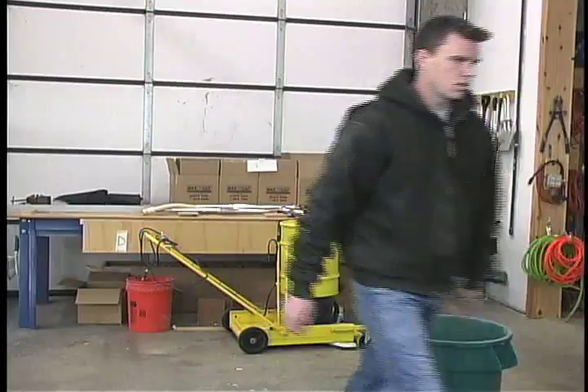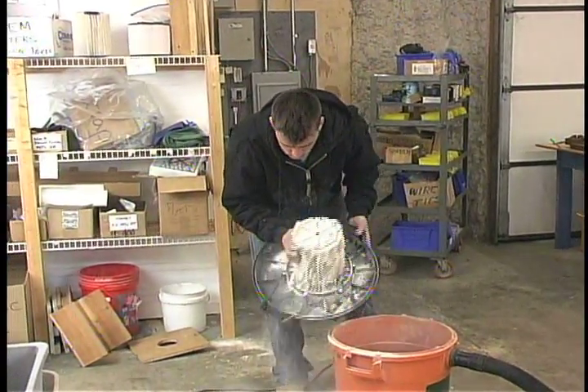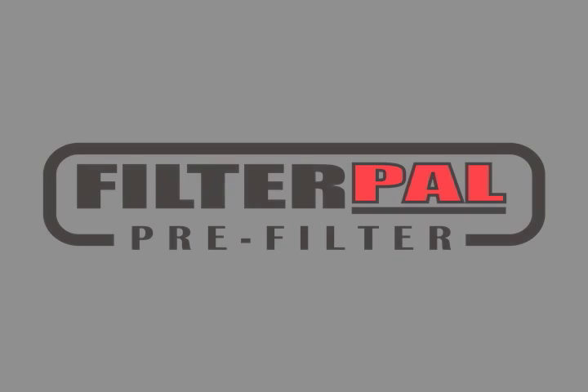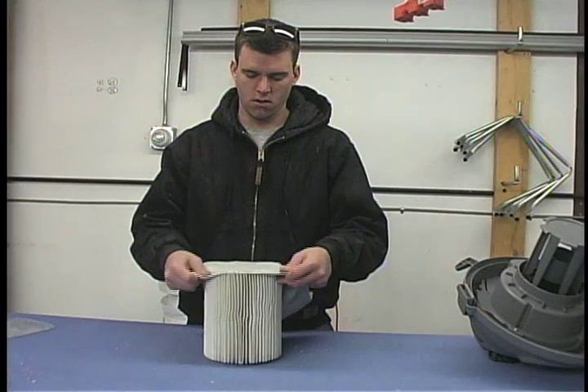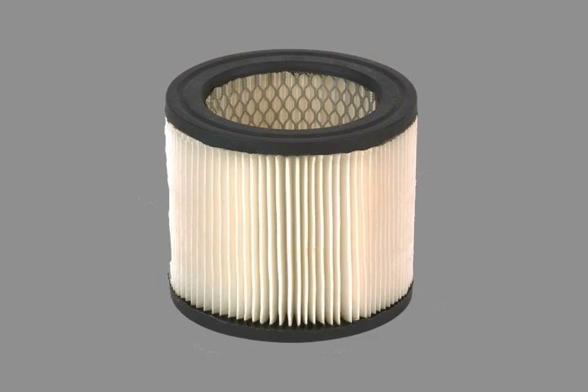Are you tired of wasting money on throwaway shop vacuum filters? Sick of changing filthy and messy filter cartridges? Introducing Filter Pal, the pre-filter that covers and protects shop vacuum filters. Simply place Filter Pal over your current filter.